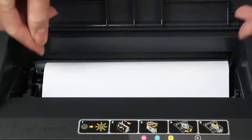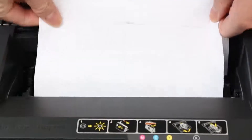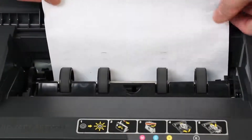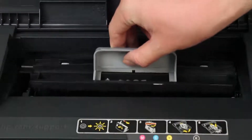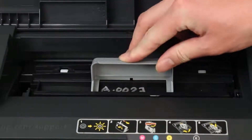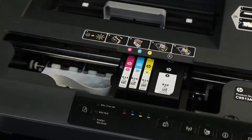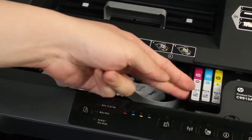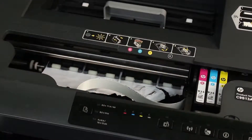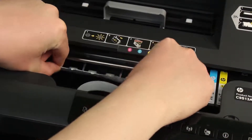Gently remove any paper from the paper path. To avoid tearing any whole sheets of paper, pull the paper with both hands. Replace the paper path cover and press the cover down gently until it clicks into place. Manually move the carriage to the far right side of the cartridge access area, and check for any paper or objects on the left side of the print carriage. Grasp any paper and then pull it towards you to remove it.